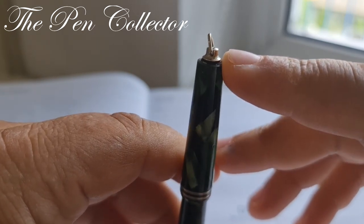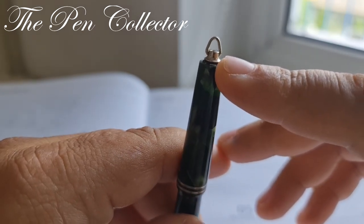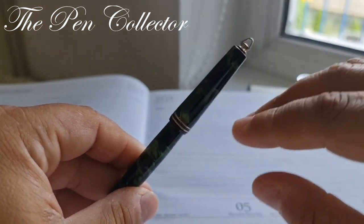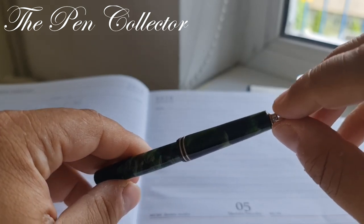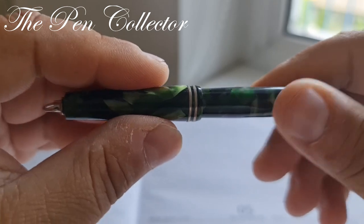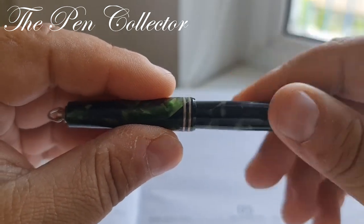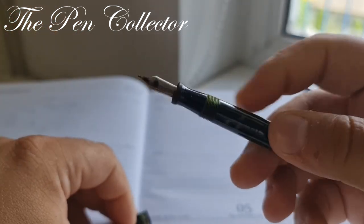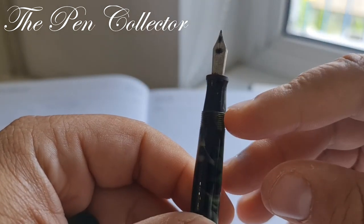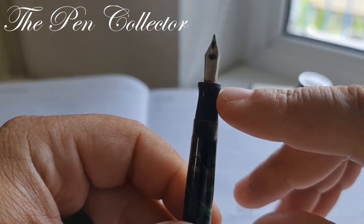This pen has an interesting feature — we don't have a clip. Instead we have a ring, and it was meant for ladies or to be carried on a necklace at the neck.